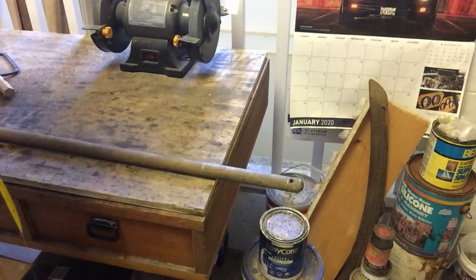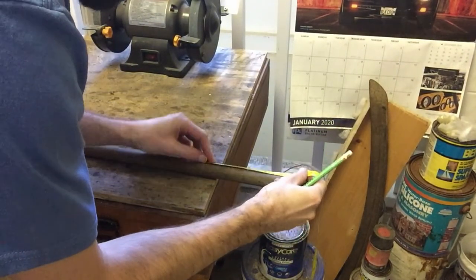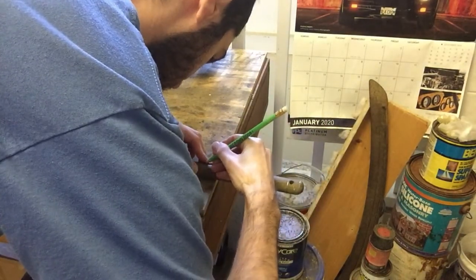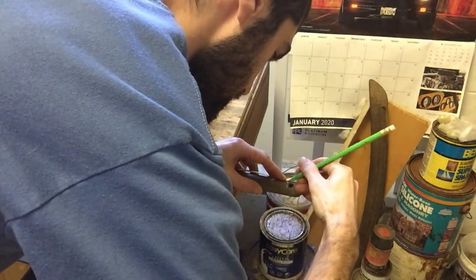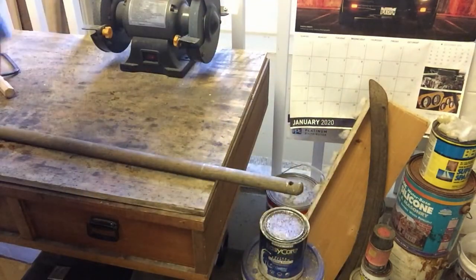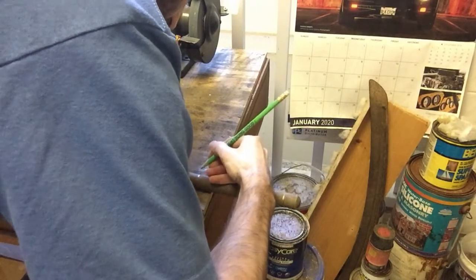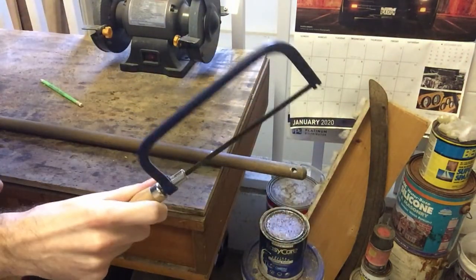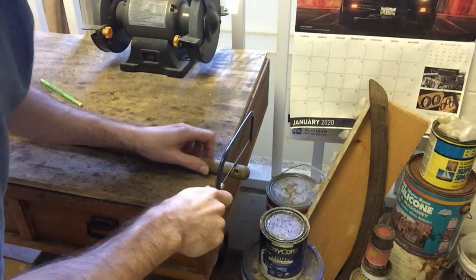So the first step, you're going to want to measure it. Take your roller and measure to whatever you think is comfortable. For me I'm going to do about five and a half inches, and you just draw some lines and follow those lines all the way around so you get a nice even cut. Then I'm going to use a handsaw so I have more control, and you just cut these little ends off.